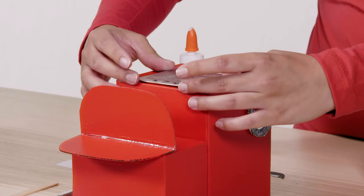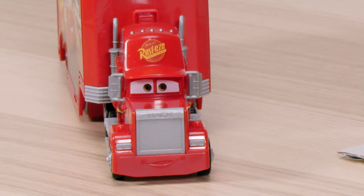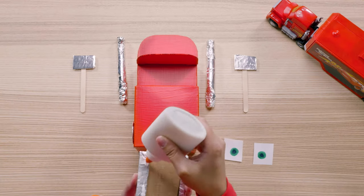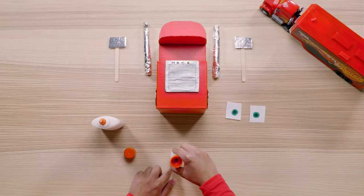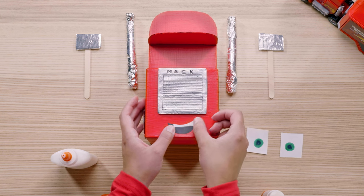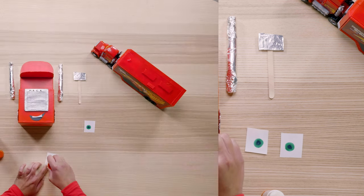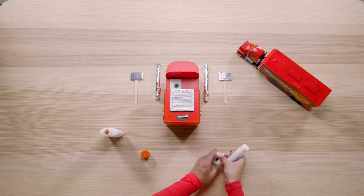Time to give Mac a facelift. Grab your glue and all of the pieces you made earlier for Mac's face. Let's start by gluing on the grill — you'll want to glue this onto the top center of the bigger box. Then grab your glue stick and glue the mouth towards the bottom center of the same box. When we glue the eyes under the bill of Mac's hat, it really starts to show his personality.